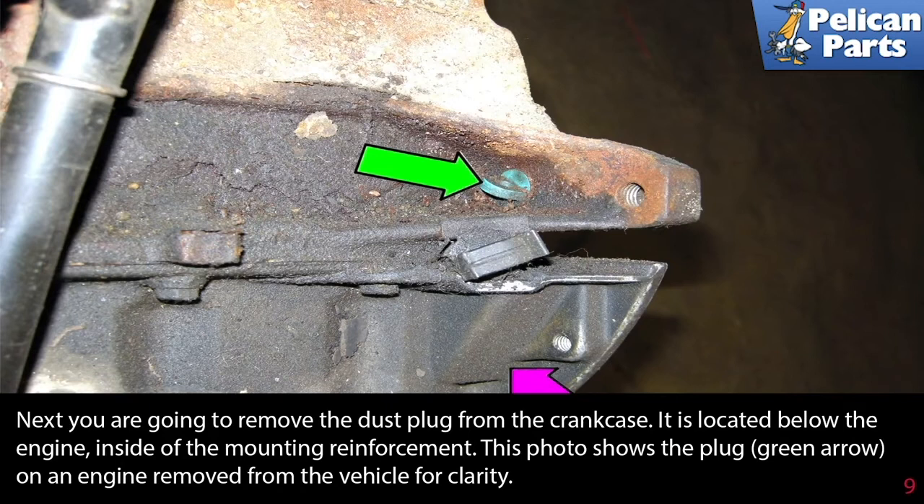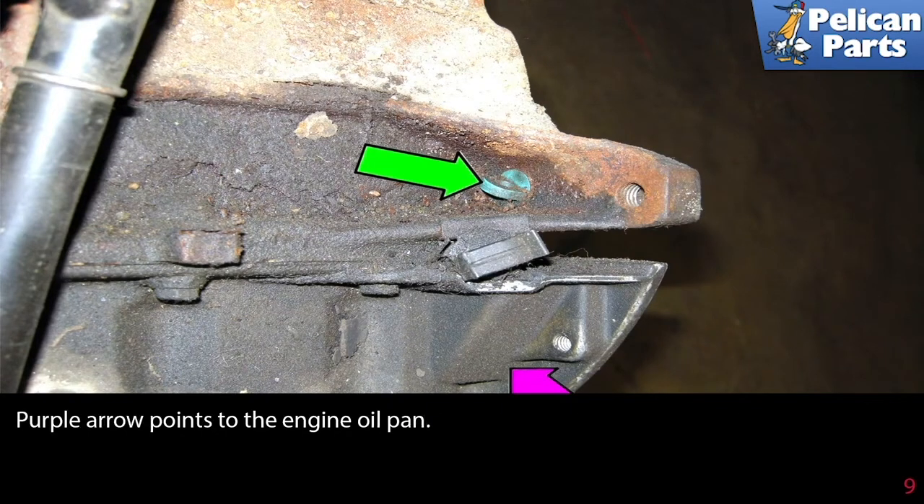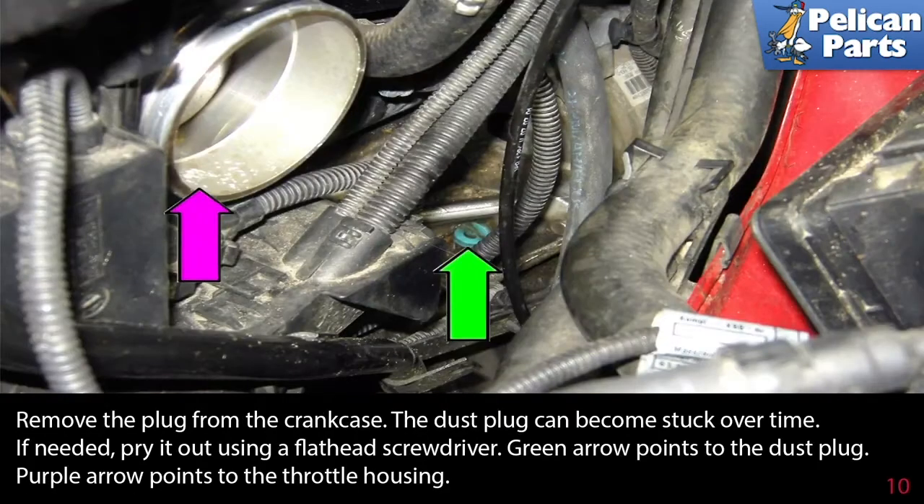Next, remove the dust plug from the crankcase. It is located below the engine inside the mounting reinforcement. This photo shows the plug at the green arrow on an engine removed from the vehicle for clarity. The purple arrow points to the engine oil pan. Remove the plug from the crankcase — the dust plug can become stuck over time, so if needed, pry it out using a flathead screwdriver.